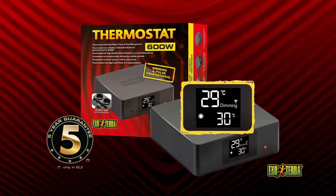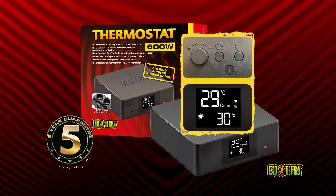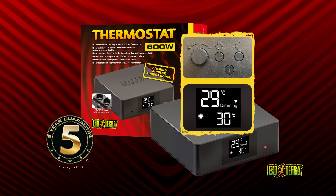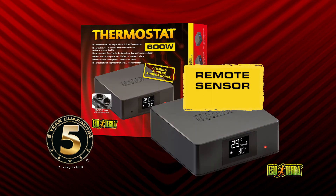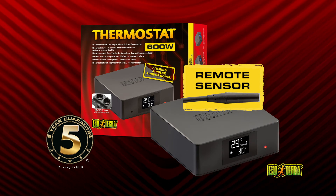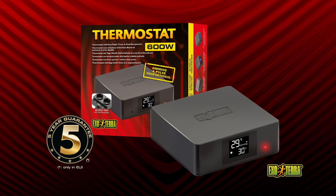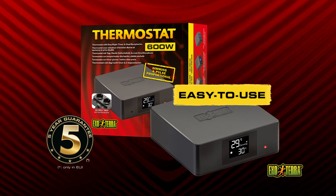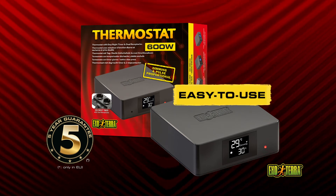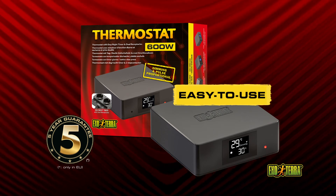The clear display indicates the actual and the set temperatures. The tamper-resistant push-button dial combination prevents accidental temperature changes. The remote sensor is fully waterproof and suitable for extreme humid terrariums. The red LED heat indicator will light up when the heating device is on. Simply plug your day and night time heating device into the thermostat, set the preferred day and night time temperatures and place the sensor in the desired location.